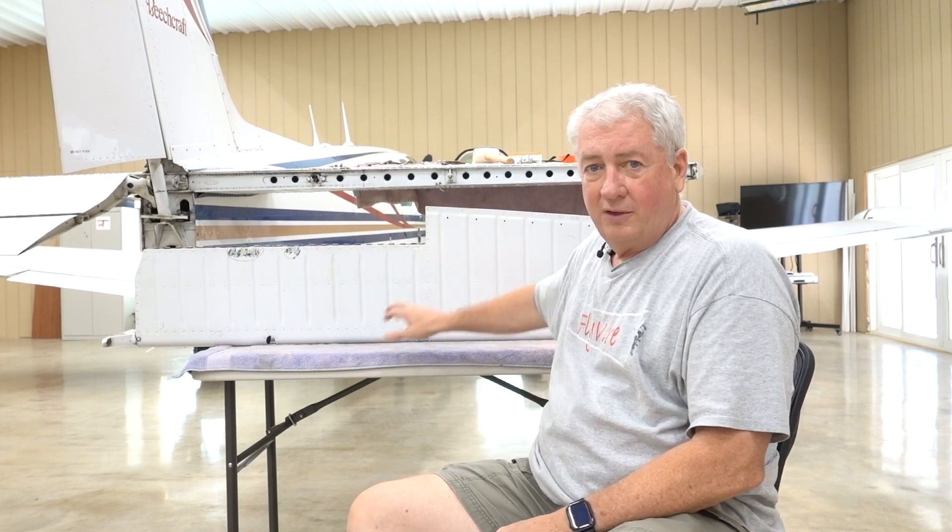Beechcraft liked the idea of magnesium because it's lighter and very strong. For the V-tails in particular, they had to balance them with very close tolerances — otherwise flutter is an issue. They were so successful with it they continued using magnesium in ailerons and elevators. Eventually they moved away from it in ailerons, but also used it in Barons. So these are magnesium elevators in the A36, and filiform corrosion is an issue.